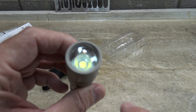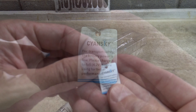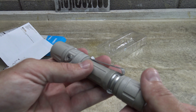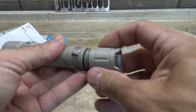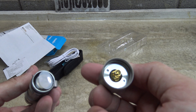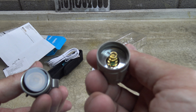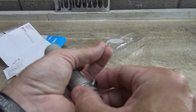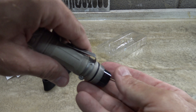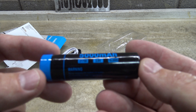That's a Cree XHP70 version 3 LED. There's a little tag on the light telling us to charge it before use. If we unscrew the tail cap switch, you can see the build of the tail cap — it's a pretty solid build. There's the insulation film we need to remove, otherwise the light won't work, and here is the included 21700 battery.